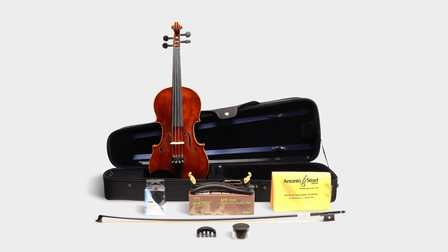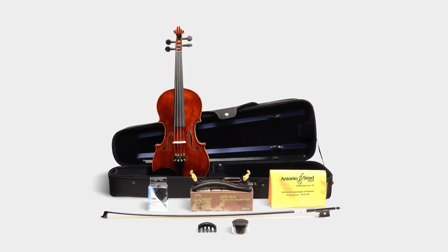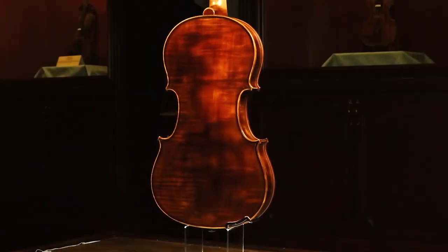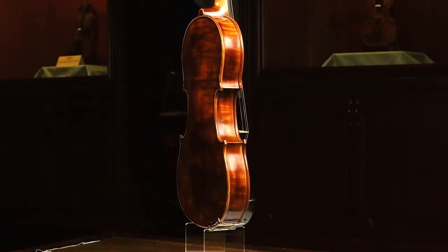Our outfits include a case, bow, shoulder rest, rosin, polishing cloth, mute, and a tuner. Everything you need is within, so you can get straight to playing, including a set of Zyex strings to cap off a great sounding violin with quality strings.